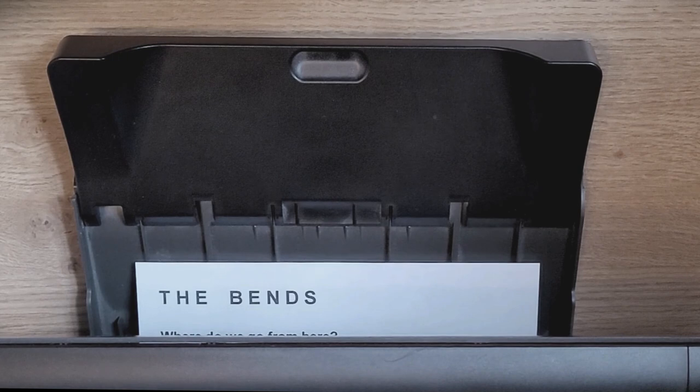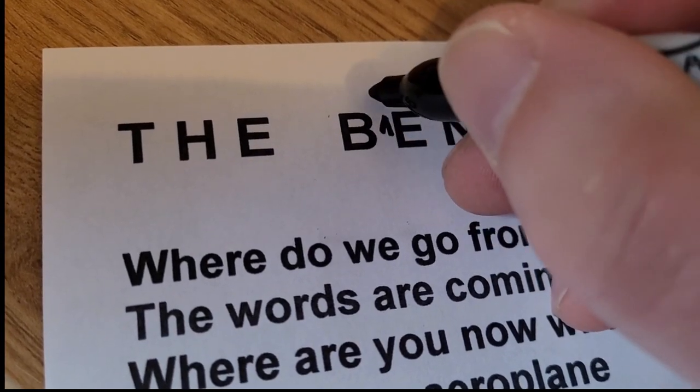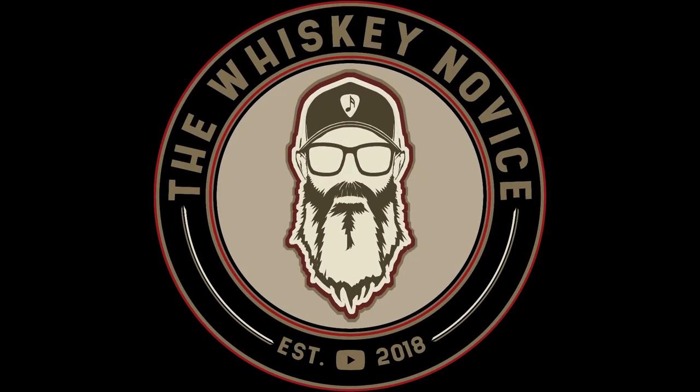Welcome to another whisky review with me, the Whisky Novice. It is review number 86, part two of my series 'Baby I Got the Blends,' looking at some approachable, accessible blends of different varieties.